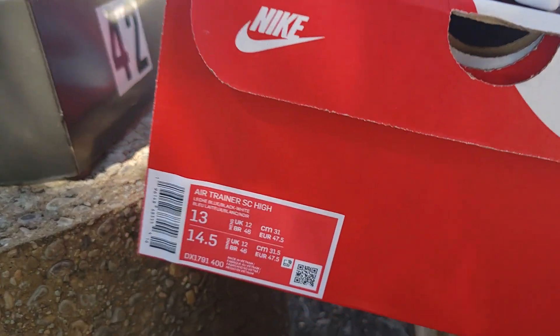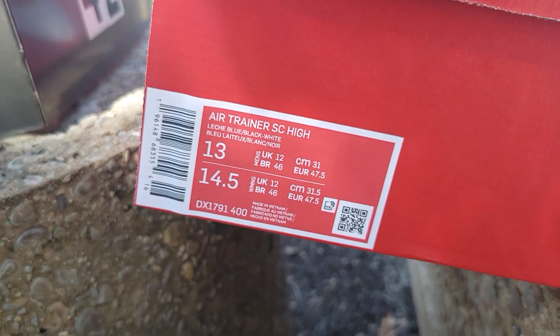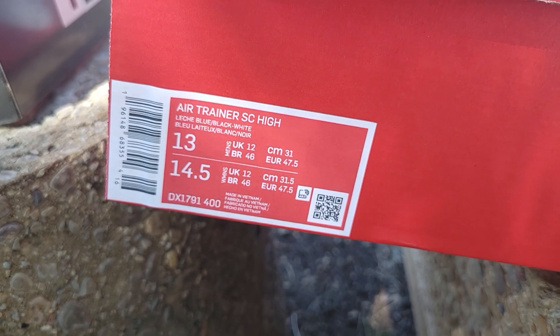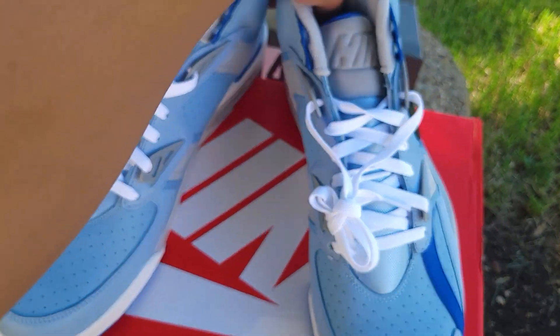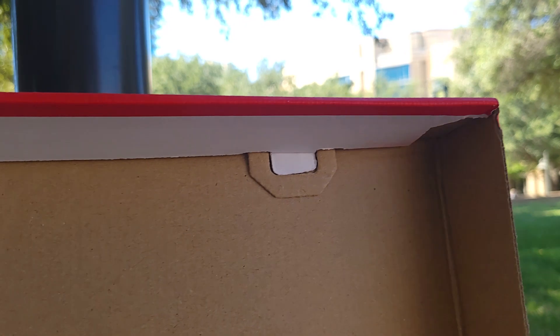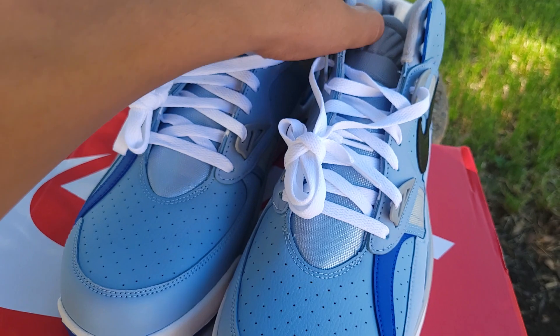It's a regular Nike box, size 13, Air Trainer SC High. The colorway is Leche Blue, Black, and White. Let me move these to the side — regular white tissue paper. Let me see if there's any YDM sticker in there — nope, I don't see any.